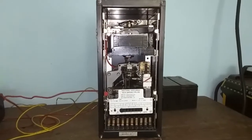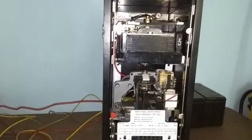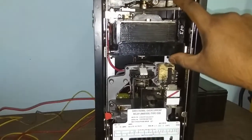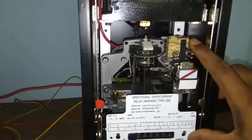There is a voltage coil connecting across terminal number 7 and 8, and a current coil connecting across terminal number 9 and 10. This is the Directional Overcurrent Relay. This overcurrent relay is split into two parts: the upper portion is for the directional unit and the lower portion is the overcurrent unit.